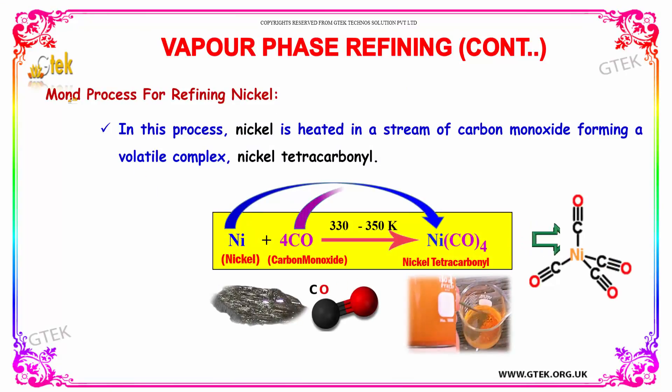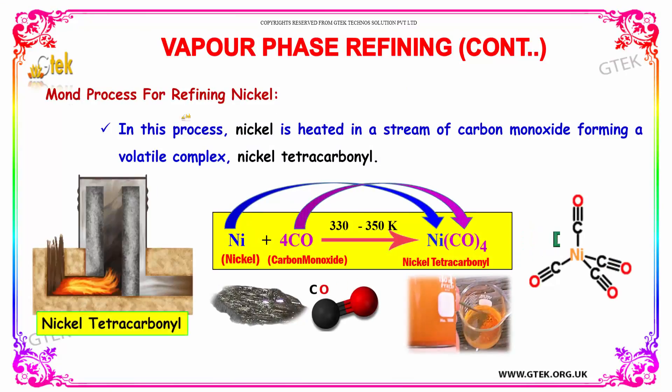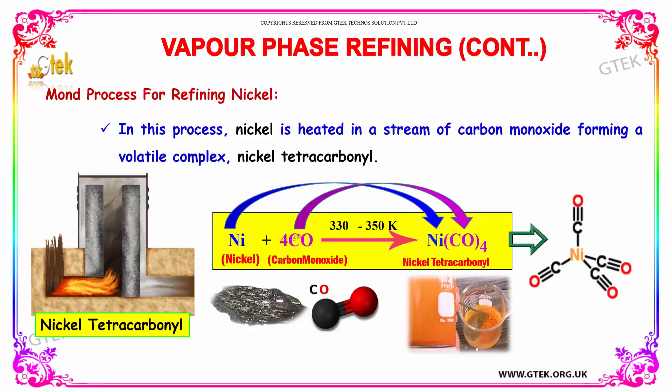This is on the Mond process for refining nickel. In this process, nickel is heated in a stream of carbon monoxide, forming a volatile complex called nickel tetracarbonyl.